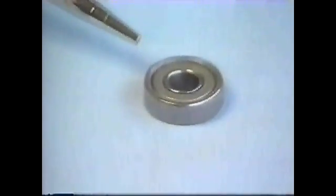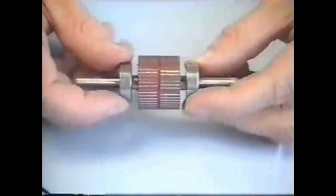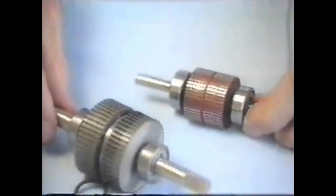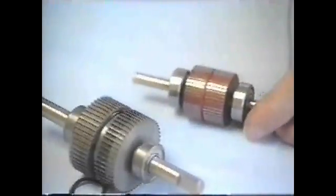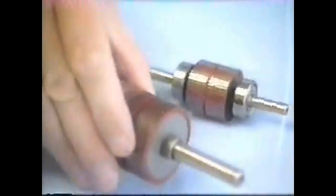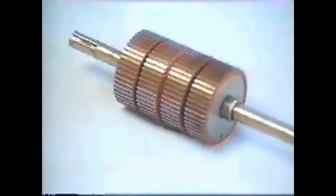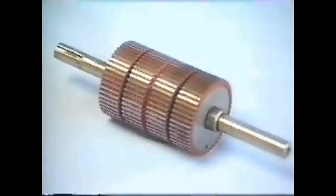CompuMotor uses ABEC-3 quality bearings. When used within specification, steppers typically have a long life. Here you see the larger size 34 rotor with a smaller 23. By increasing the diameter of the rotor, we can increase its torque capability, but we also increase its inertia by the square of the increase in radius. Since the relationship of inertia to rotor length is linear, motors are also built in various stacked lengths, as seen with these two- and three-stack 34s.